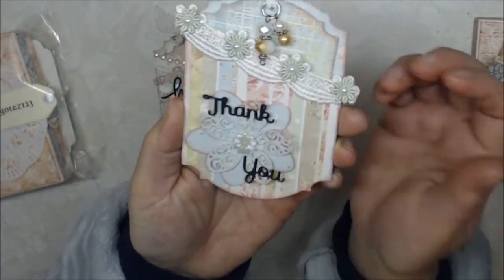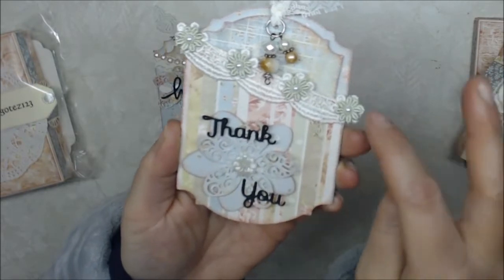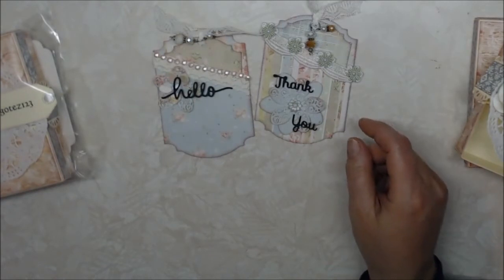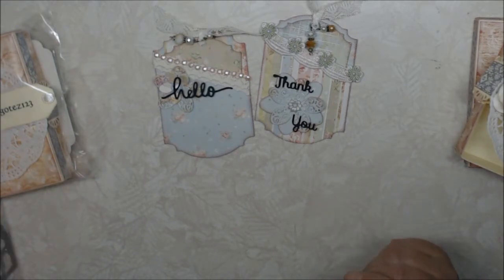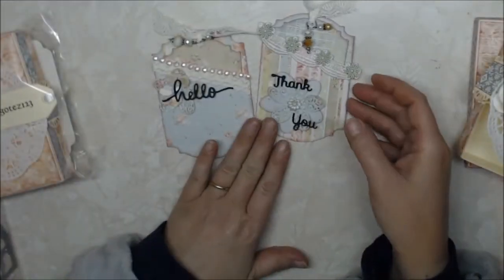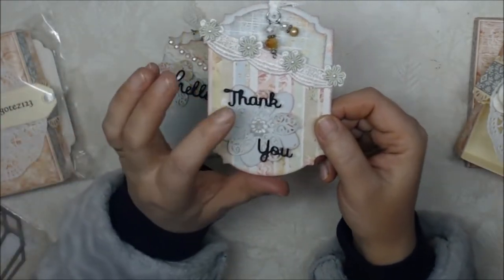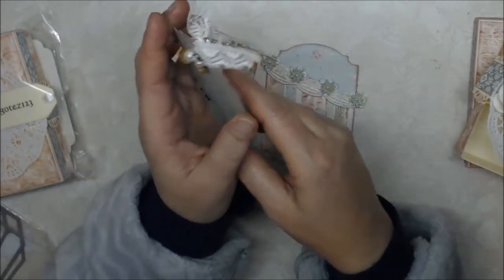I used some lace from my stash — I had this really pretty green flower lace that I just cut the flowers apart from — and then I added some really tiny, like four millimeter, flat back pearls. I also made a flower using another die set that has four different size flowers. I used that to create this flower, and then for my sentiment I used this die set here and it says 'thank you.' The back of the tag is plain so they can add whatever they want.